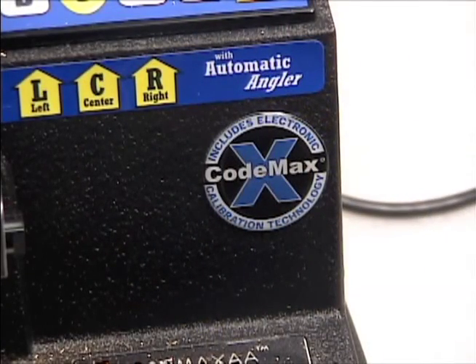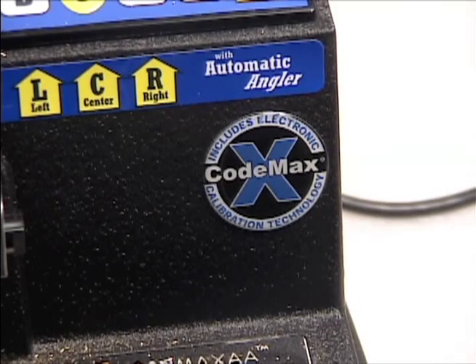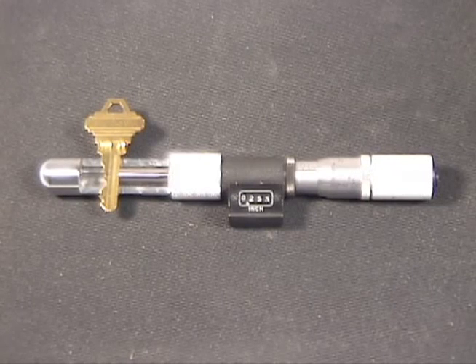There may be an occasion when your CodeMax requires calibration. The advanced circuitry in the CodeMax provides for making minor adjustments electronically. If you find that the depths or spaces on all keys are inaccurate, you need to first measure a cut key to determine how much of an adjustment is needed.